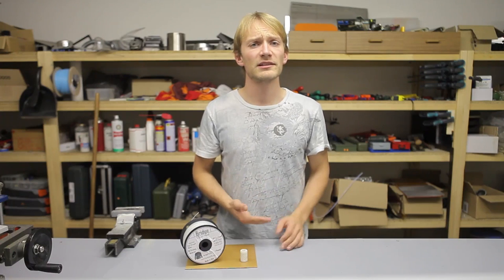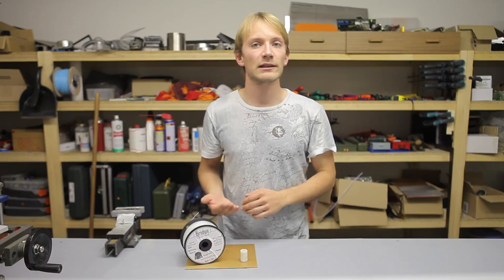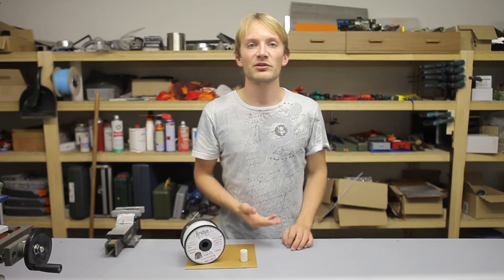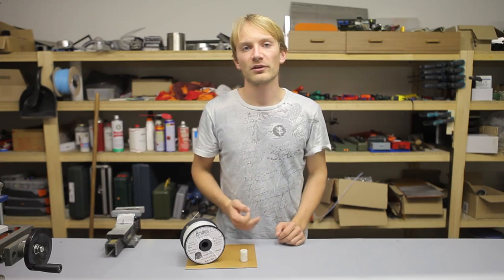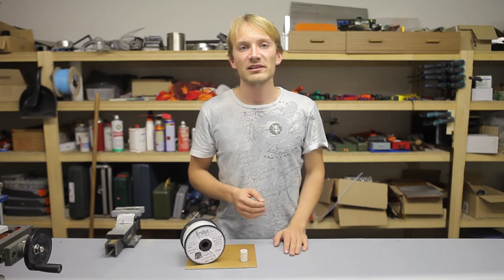The prints stick much better to cold glue stick than ABS, which is completely loose after the bed has cooled down. You might need to experiment with the amount of glue stick you smear on top of your bed's surface, but I've found that less is more here and a thin, barely visible layer is usually perfect for getting things to stick.